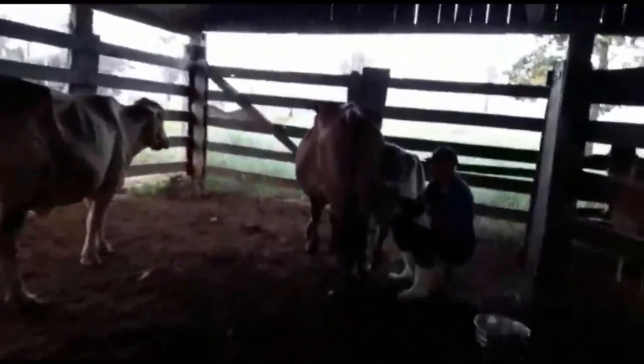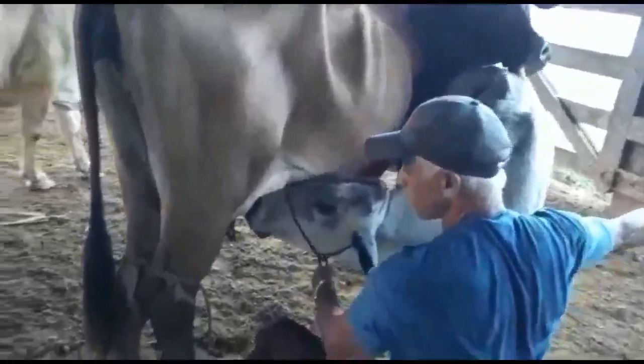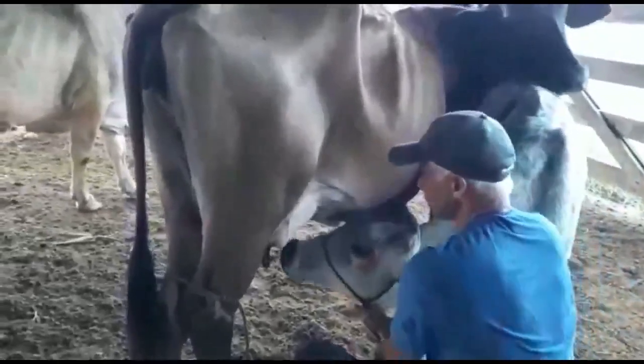É a pedido da minha amiga do canal Sobreviver a Vivo: faz uma receita de um queijo aí, manda pra mim. O Joaquim, meu esposo, tá aqui tirando um leite. O Zerrinho tá aqui amarradinho, tem que ficar amarrado.